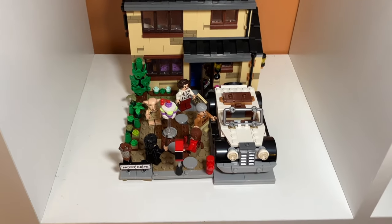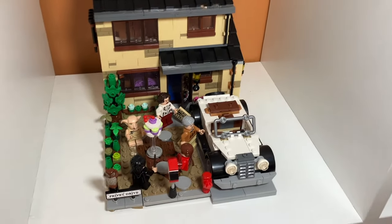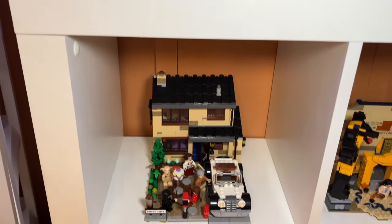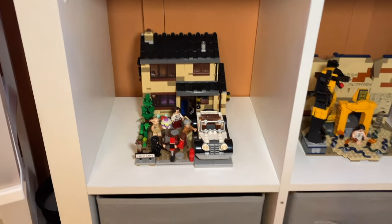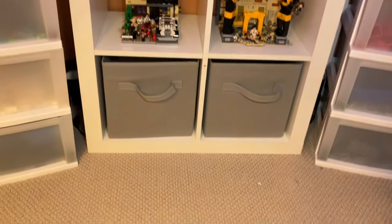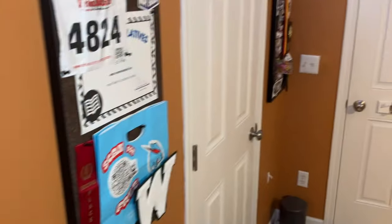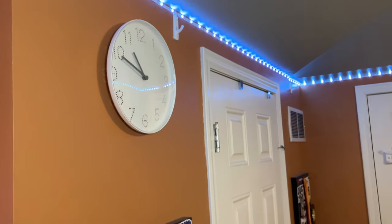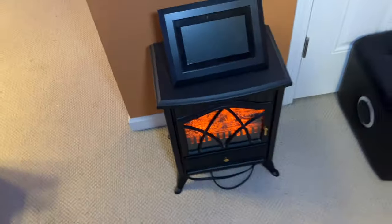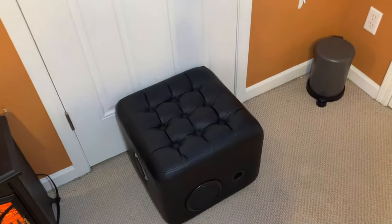Beneath the Privet Drive display I have two drawers — one has Hexbug stuff and one is empty. This is kind of my building corner. Moving on, we have two bulletin boards with some keepsakes, a clock, and a fireplace thing with a picture frame on top — none of which is LEGO. There's also a speaker and a garbage can. So we've made a complete round of the room — that's the whole thing.